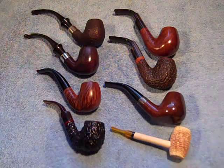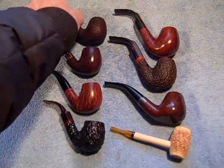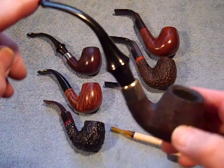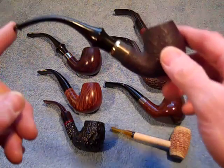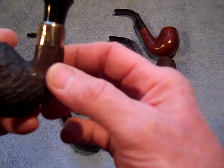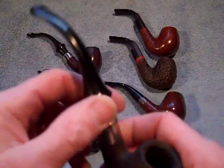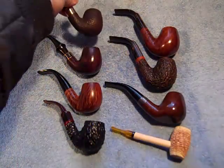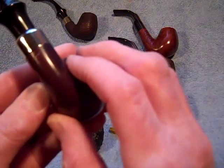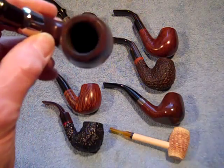The first two up here are my kind of no name pipes. These are sold under the Wellington label, kind of nondescript. Got a pretty distinguishable mouthpiece on them. They are in fact made in Italy. That's the blasted pipe and the smooth pipe. They say Italy on them, so they must be made by somebody in Italy. They smoke pretty good, but these are my kind of junk pipes.